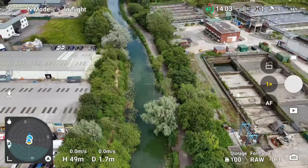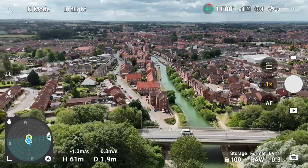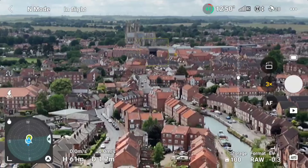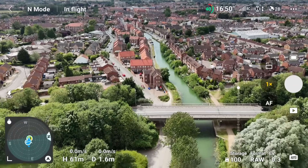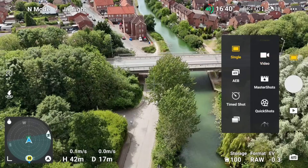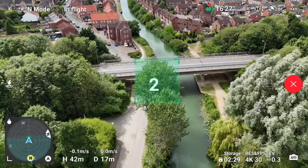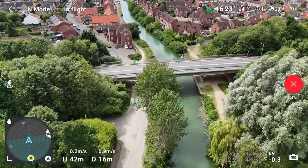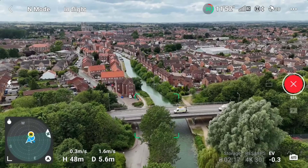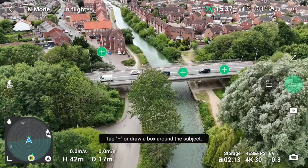Coming back out of return to home and gaining a bit more altitude. There's Beverly Minster — a lovely church — in the distance. Let's execute a quick shot. You don't need to lock on to something significant; you can just draw a random box and it will do it. One thing that bugs me about this RC controller is the voice countdown is not in sync with the on-screen countdown, but the drone executed the quick shot perfectly fine.